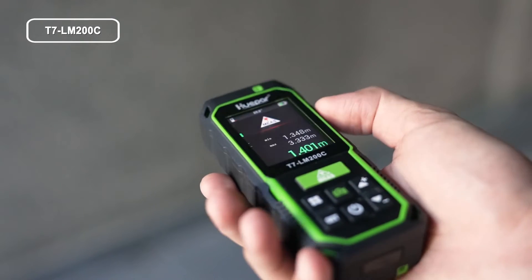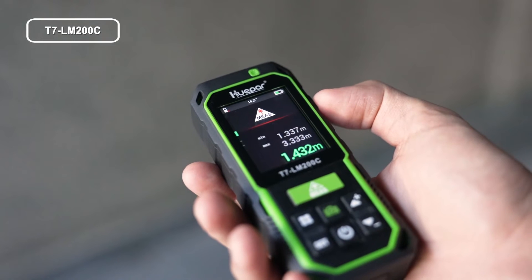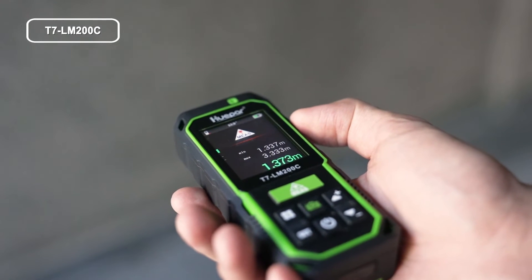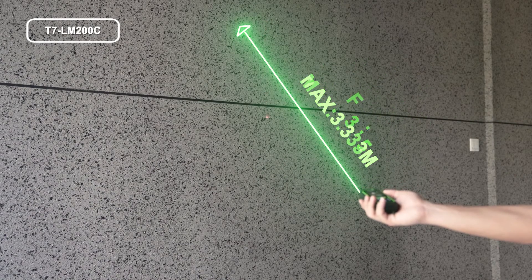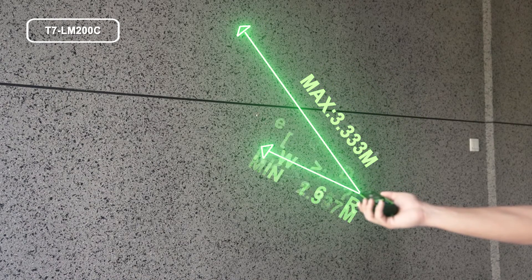In continuous measurement mode, sweep the laser slowly back and forth and up and down over the desired target. The maximum and minimum distance values are indicated on the display, with the last measured value marked in green. You can choose the max or min value according to your needs.